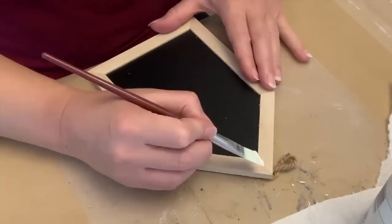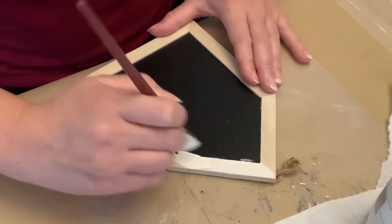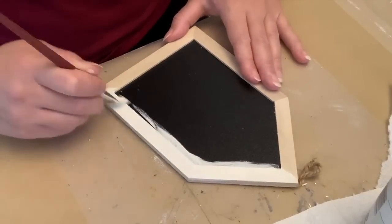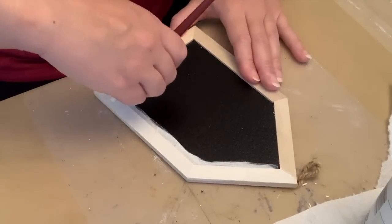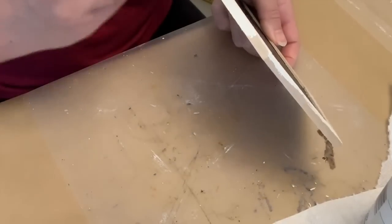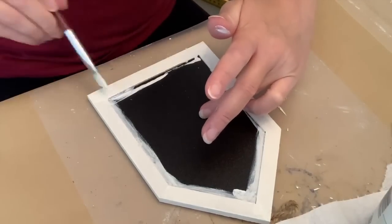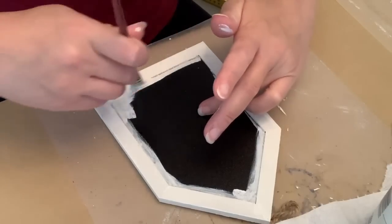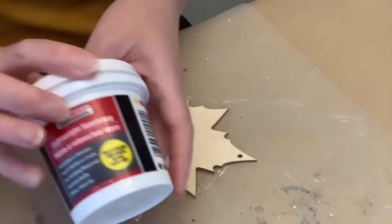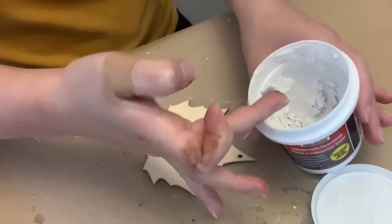And then we're going to paint the frame — I am using plaster from Waverly. I'm going to paint the whole frame and the edges of it. I originally was putting a little bit of paint on the edges of the blackboard in case the paper didn't go all the way to the end, but then I decided to just paint the whole black portion. I didn't do a thick coat. And then I have this wooden leaf cutout from the Dollar Tree and I'm just using some lightweight spackling to fill in the hole.